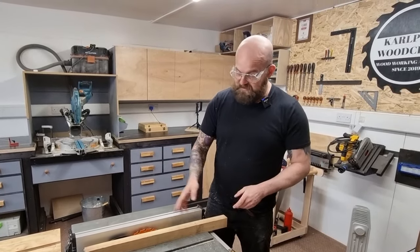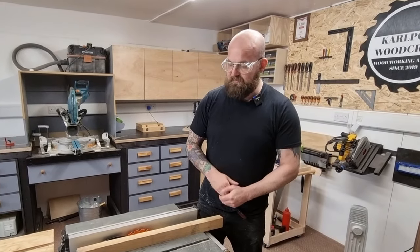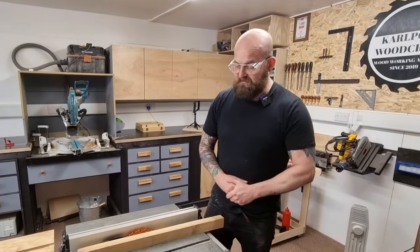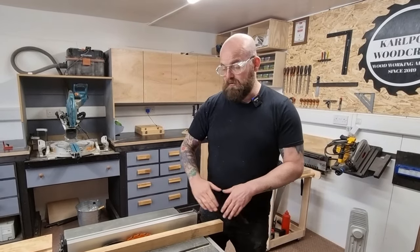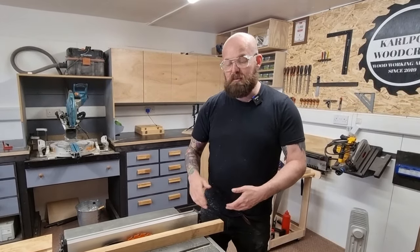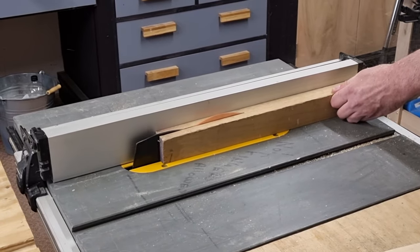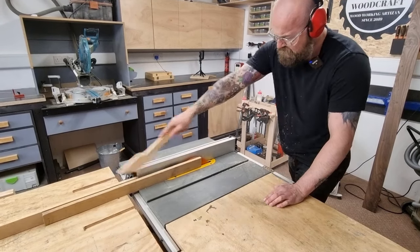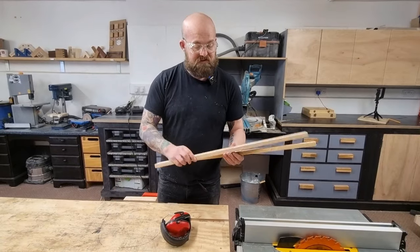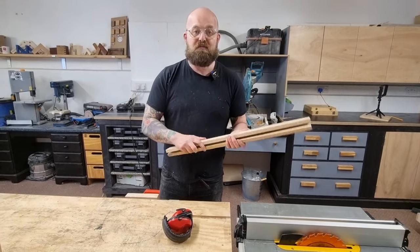You may want to do this in two passes. This is a brand new CMT blade and it cuts through like a knife through butter. Obviously I've got my riving knife fitted. If I feel any tension whatsoever I'll either back the piece of wood out and go again, or I'll stop, lower the blade down and start all over again. Now I'll run these through the thicknesser to get this square edge and the rough sawn side parallel to each other.